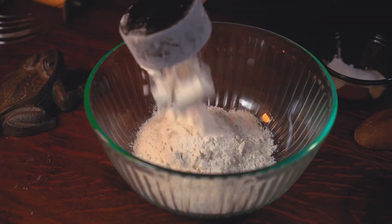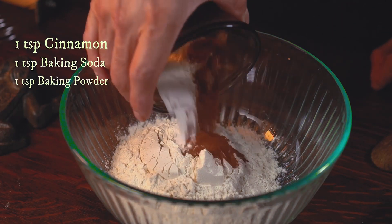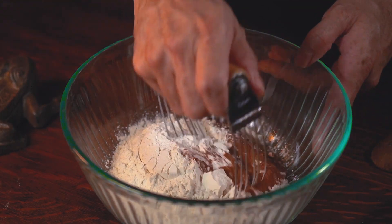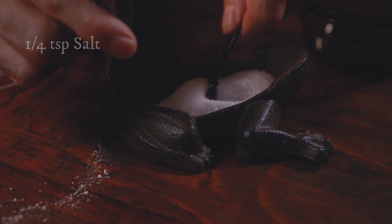In a second bowl I mix the flour, cinnamon, baking soda, and baking powder and whisk it together. And never forget the salt.